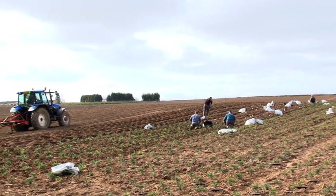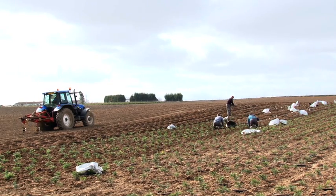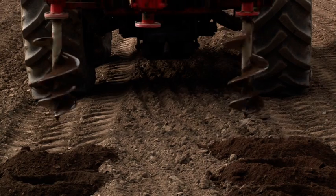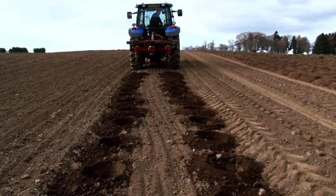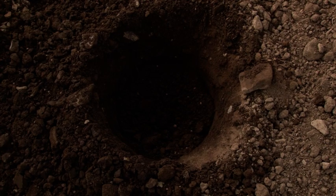Prior to planting, a field is prepared using traditional farming practices to produce a fine tilth. Spacing of the pots will be determined by the final size of plant required. The auger system will produce around 5,000 drilled holes per day.